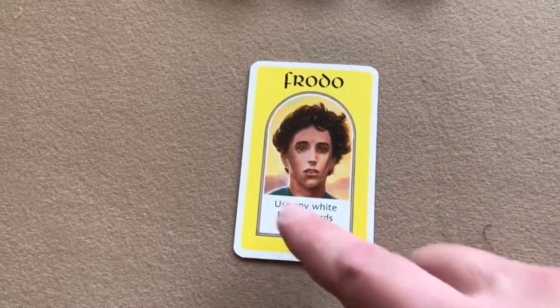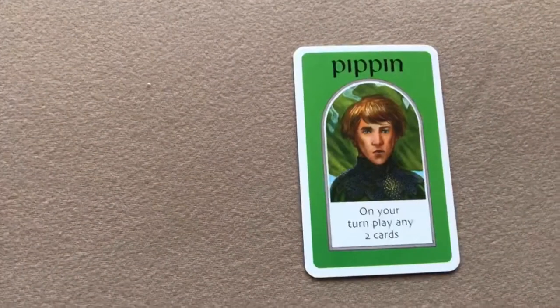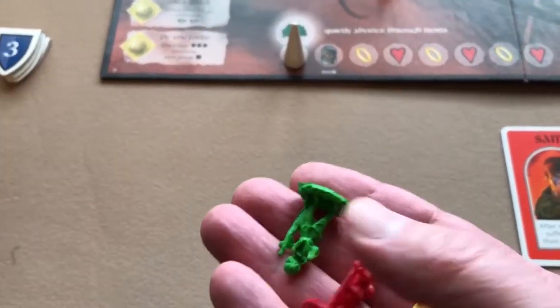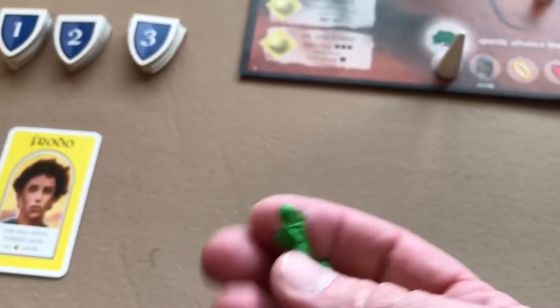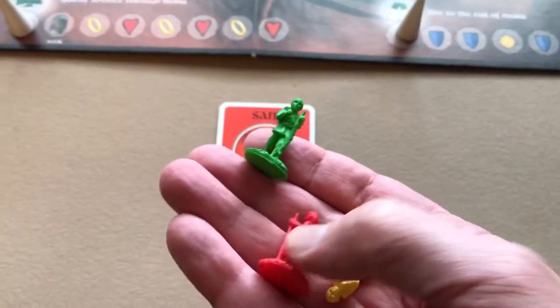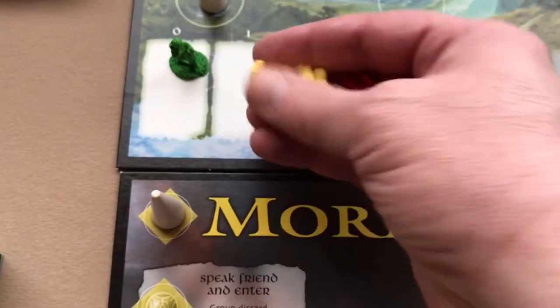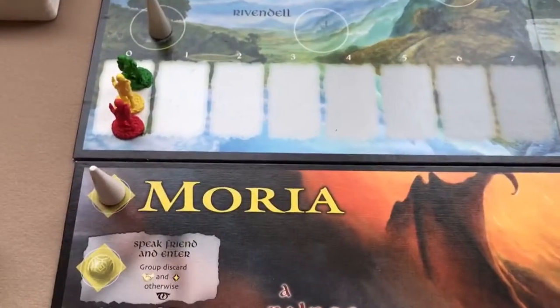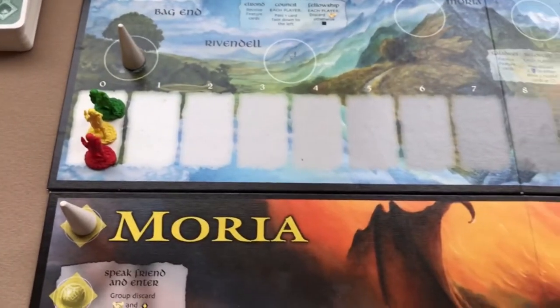Each of the character cards has its own special ability. Each player takes the hobbit figure matching their color — yellow for Frodo, red for Sam, and green for Pippin — and that goes on the zero space of the corruption line.